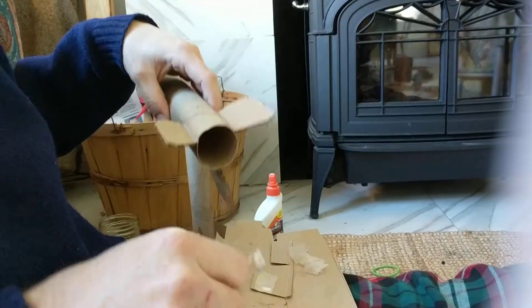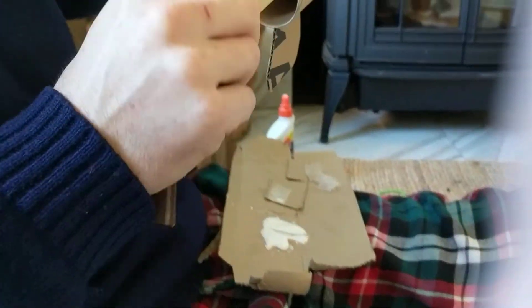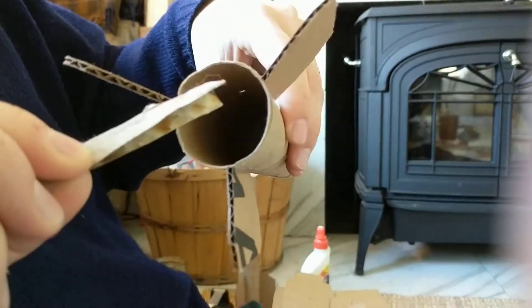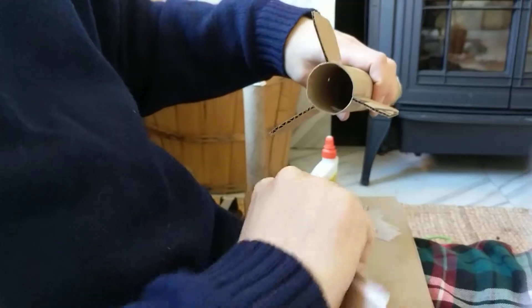Then you get a big puddle of glue — you can see the puddle of glue down here. Put it in about that depth, just on the bottom right in there. Get some more glue and just start smearing it all in there.